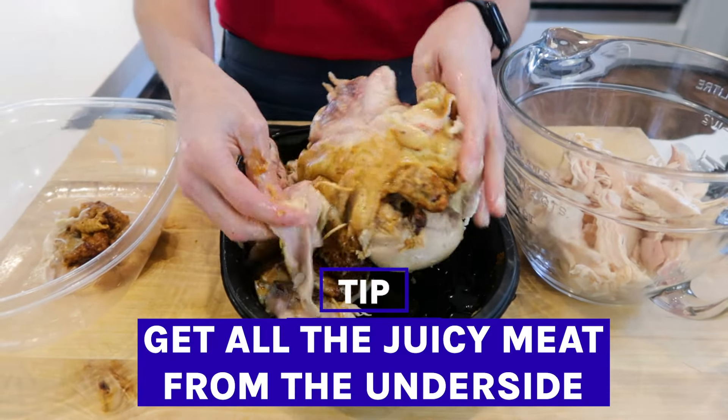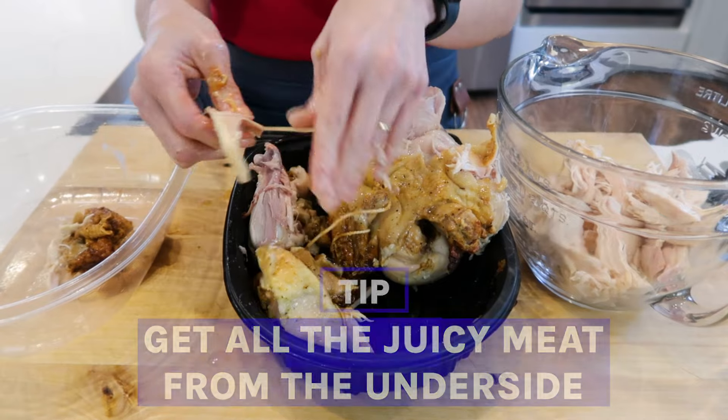First, make sure you get all the juicy meat from the underside, the thighs, the wings, all of that. By the way, if you're finding this video helpful, give it a thumbs up so I know to make more of them for you on my channel.